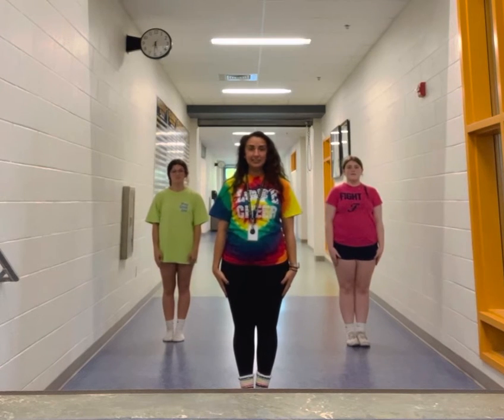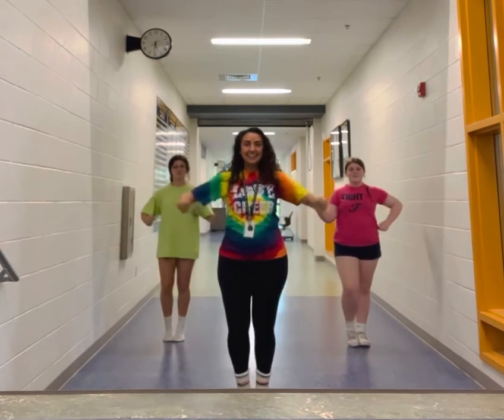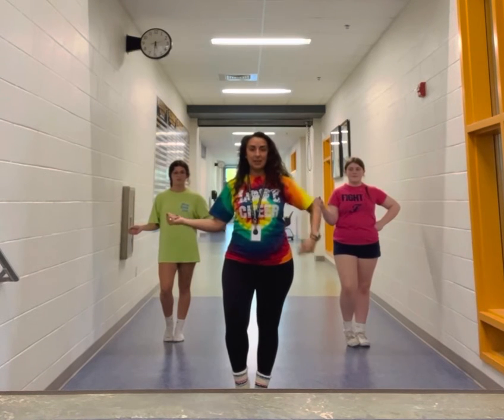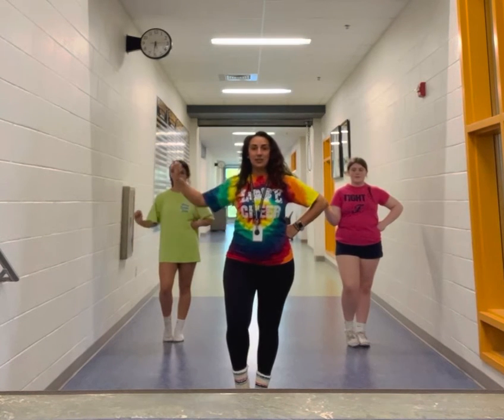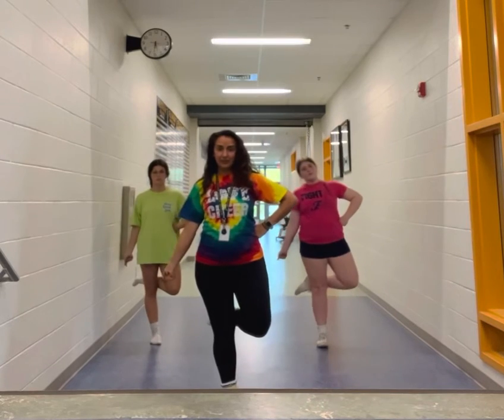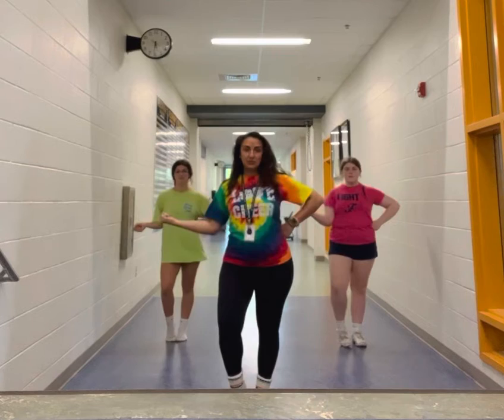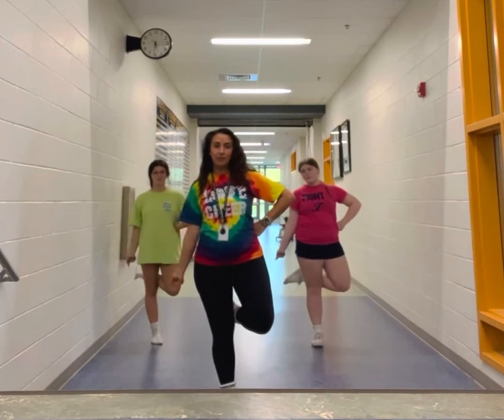All right, so start and clean, one and two. Your next move is you're going to roll and snap and kick this foot up. So it's three, four. All right, so from the beginning: one and two, three, four.